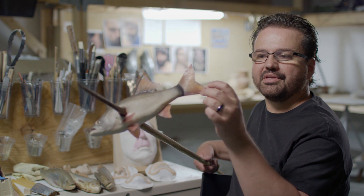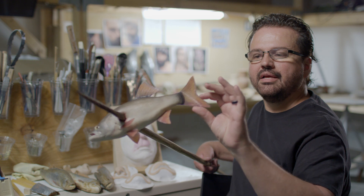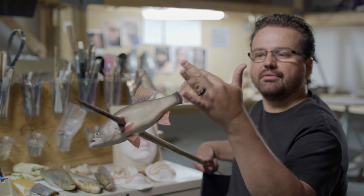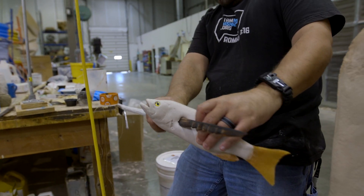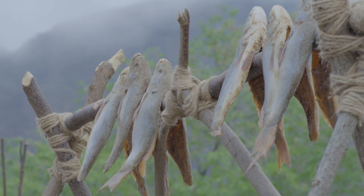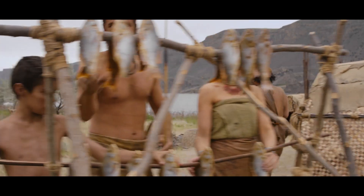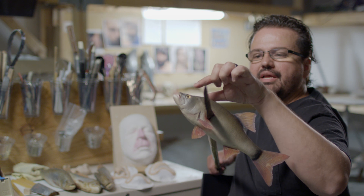I did a painting of a fish in Photoshop, printed it out on acetate, then set that into the silicone and added a little bit of silicone caulk for texture. It gives a really pretty convincing fin — it's nice and translucent, you can see color through it, and they're relatively durable. The eyes are made in a similar way, just printed out on acetate and coated with a layer of epoxy.